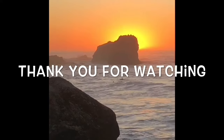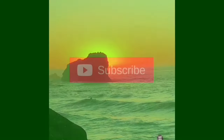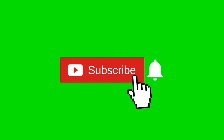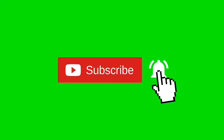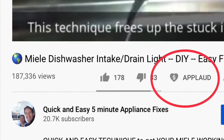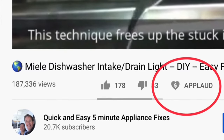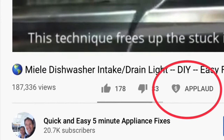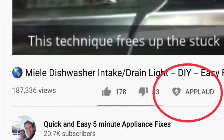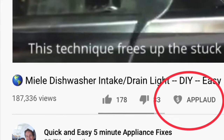Thanks so much for watching our video — we really appreciate your support. When you get a chance, please press the subscribe button below and also the notification bell so we can send you more videos about appliance repair. Please also give us a thumbs up if you enjoyed the video, and if it really helped you, press the applaud button to show your support.